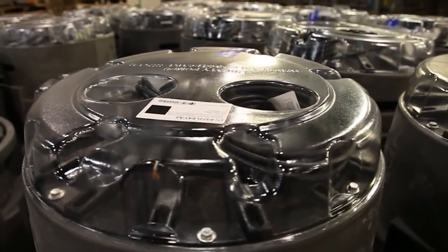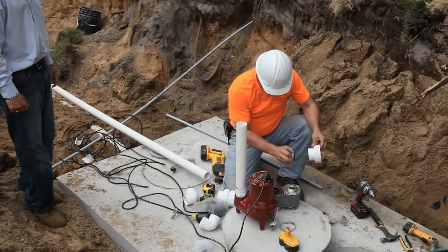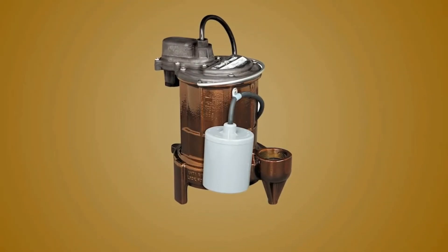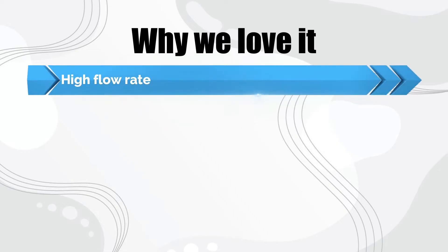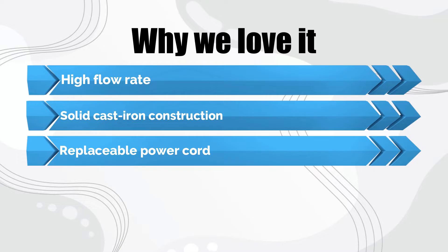This model also features a quick-connect design with a power cord, which allows the user to replace the cord if worn without having to rewire the unit. The pump housing has a powder coat finish, which protects the pump from rust and corrosion. Why we love it: high flow rate, solid cast iron construction, and a replaceable power cord.